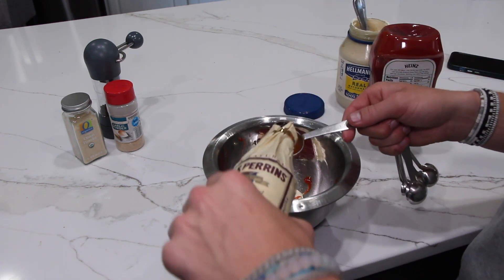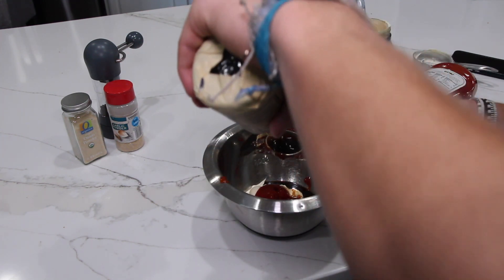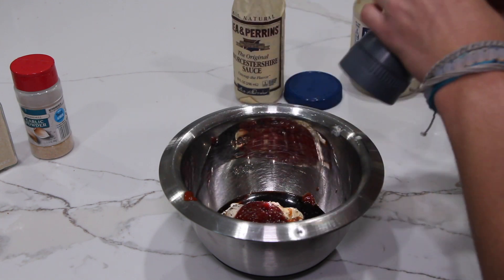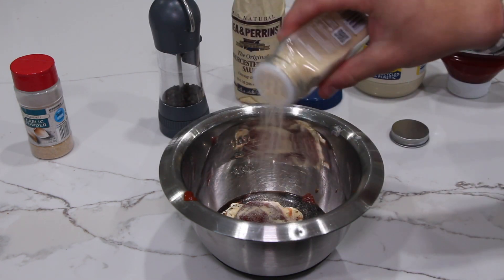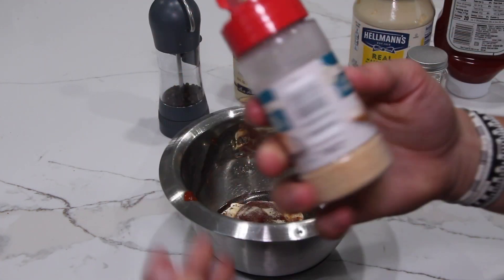Next, two tablespoons of Worcestershire sauce. Then some black pepper, a little bit of onion powder, and last but not least, the secret ingredient — the garlic powder.